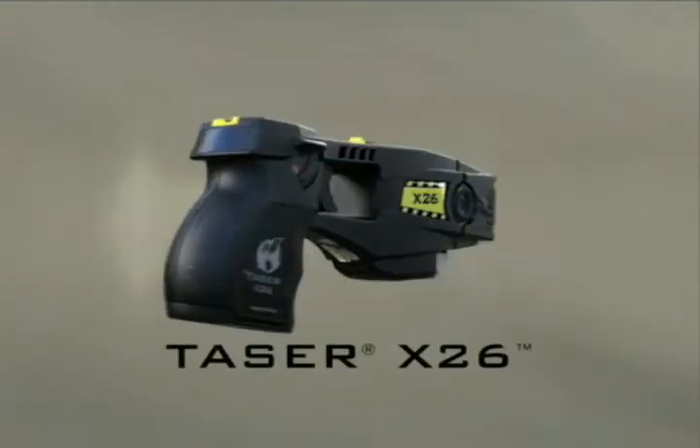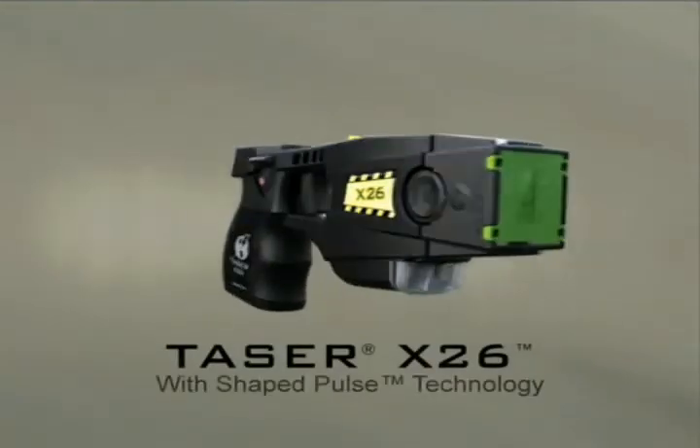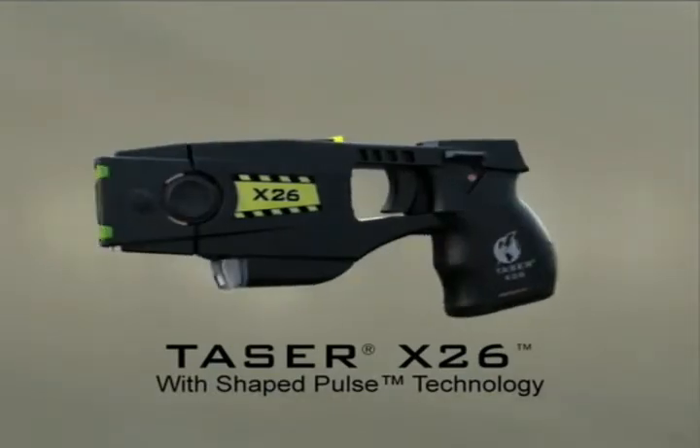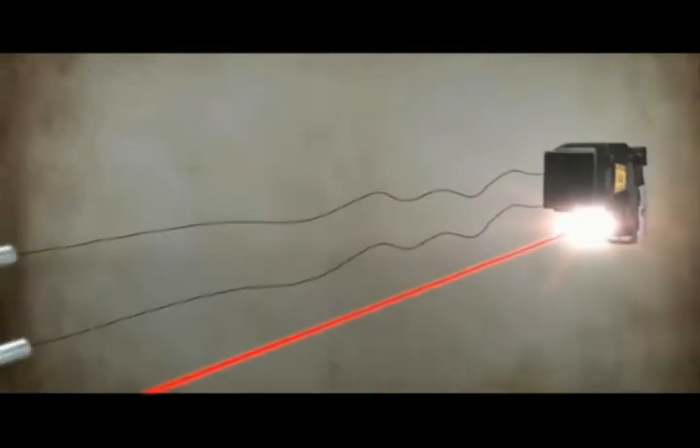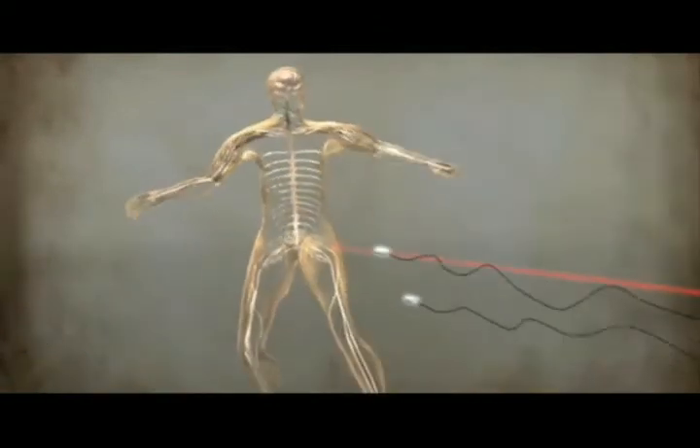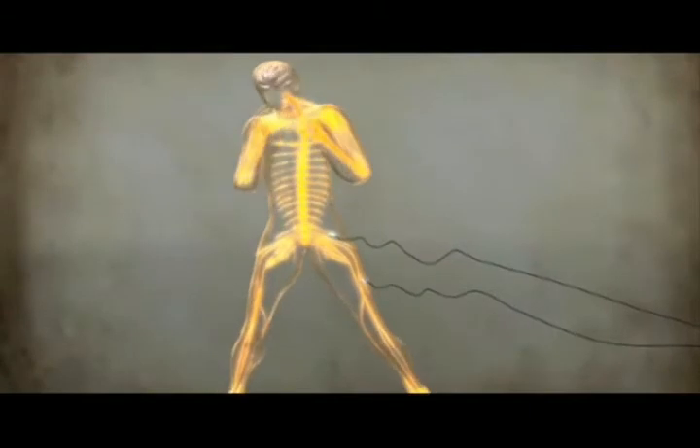Introducing the Taser X-26 with Shaped Pulse Technology. The X-26 fires two probes up to a distance of 21 feet, transmitting pulsed energy into the central nervous system of the target, safely causing immediate incapacitation.